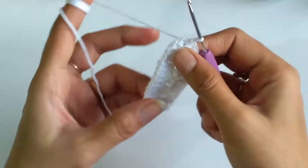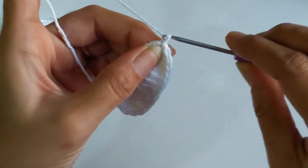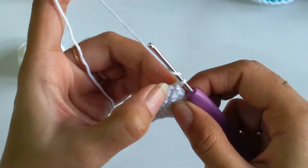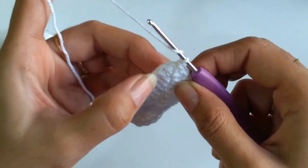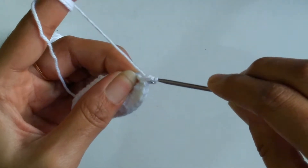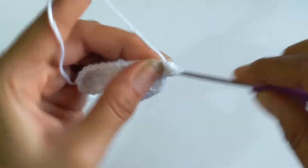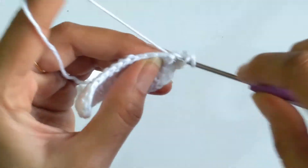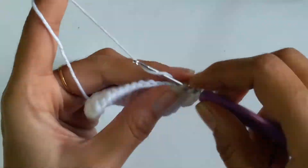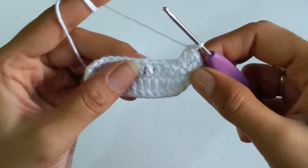So this finishes our first row of the sole — in total we have worked 30 double crochets. Now for the second row, we need to chain 1 and into the first 3 stitches, starting from the space we have chained 1, we need to work 2 double crochets each. So into the first space I will work 2 double crochets, again into the next stitch 2 double crochets, and 2 more double crochets into the next stitch.